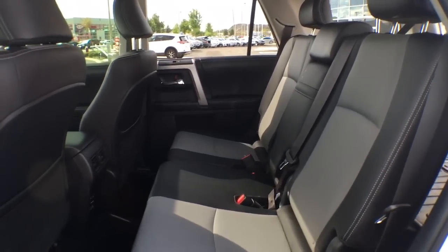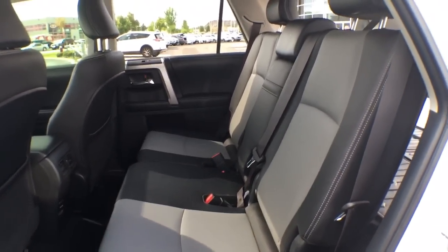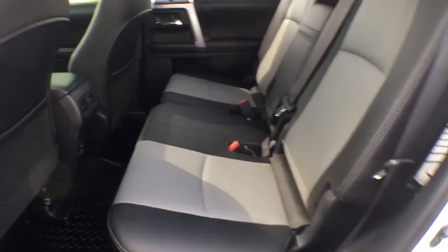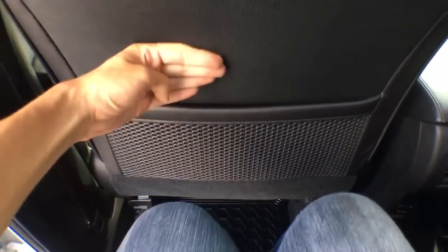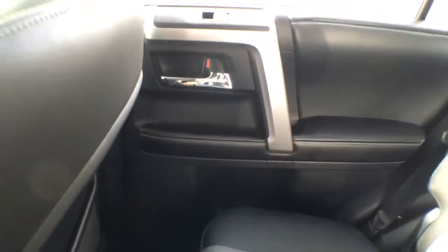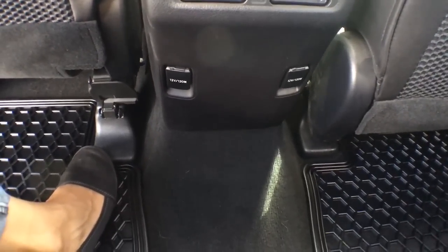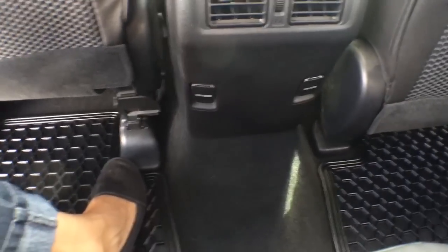In the rear seating area, that soft-tex leather is carried throughout, as well as the beautiful grey pattern down the center of the seats — not just eye-catching but very comfortable. They've given us contoured front seat backs, which allow a little more leg room for back passengers. We have seat-back pockets on both sides, bottle holders and storage in both doors, and rear passengers can open and close their own windows. Behind the center console there are rear air vents and two power outlets, so you can charge devices without running cords to the front.